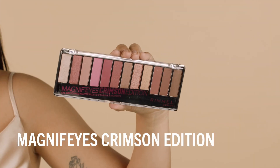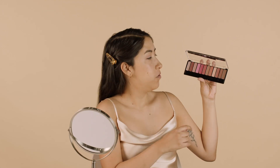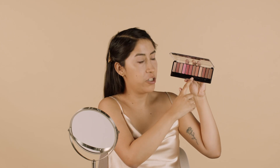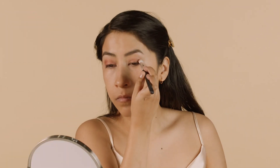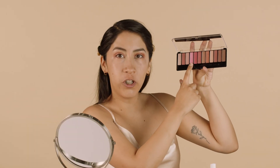Next up, I'm going to use the Magnifies Crimson Edition eyeshadow palette. I'm going to use this really shimmery rosy shade right here and just put that all over my lid. Then I'm going to go in with this bright pink fuchsia color and blend out the edges.